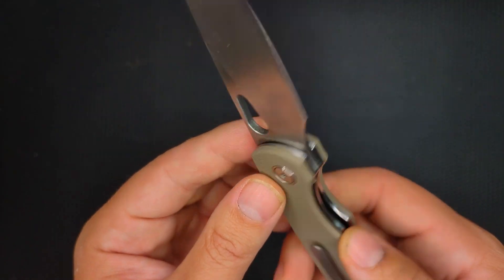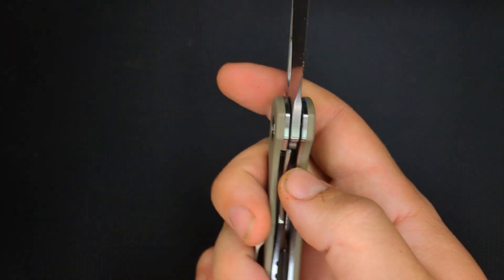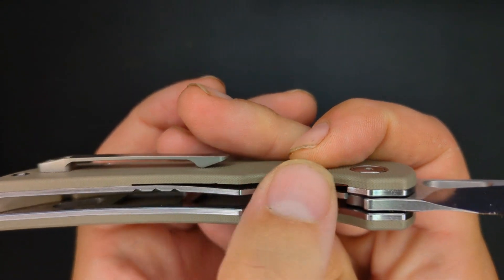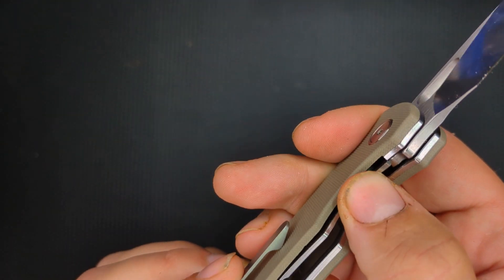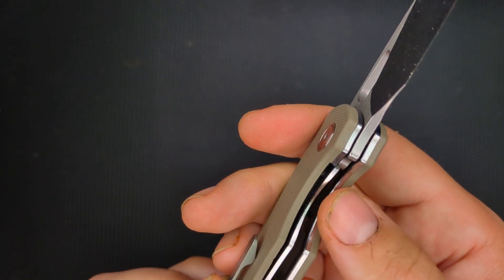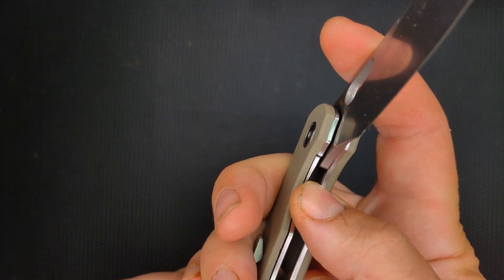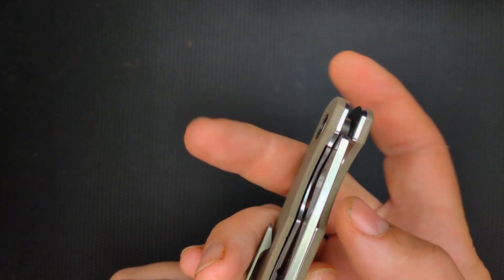This is a liner lock, and to access it you do have some nice access there. However, the liner steel part is perfectly flush with the clip-side G10, and on occasion if I use the pad of my thumb to open it, it actually pinches my skin. So you have to get used to only pushing it over with your thumbnail. Otherwise it pinches your skin a little bit. It doesn't hurt — it's just on my callus — but it's awkward.